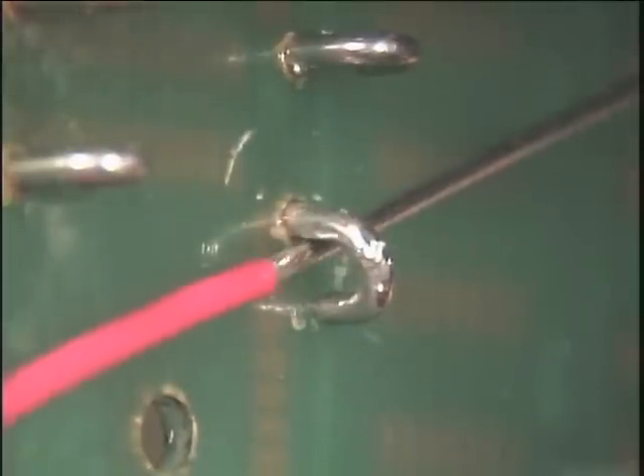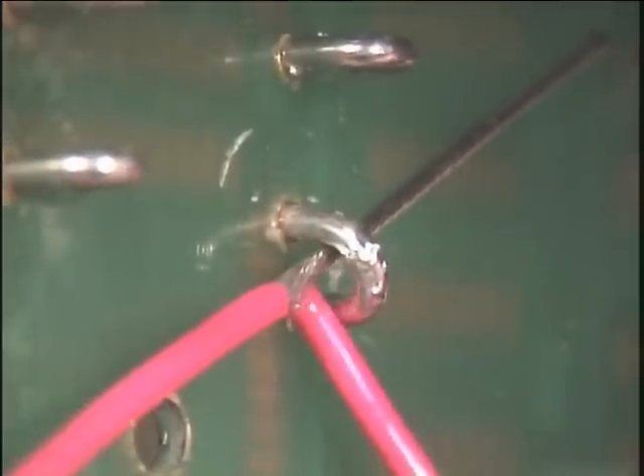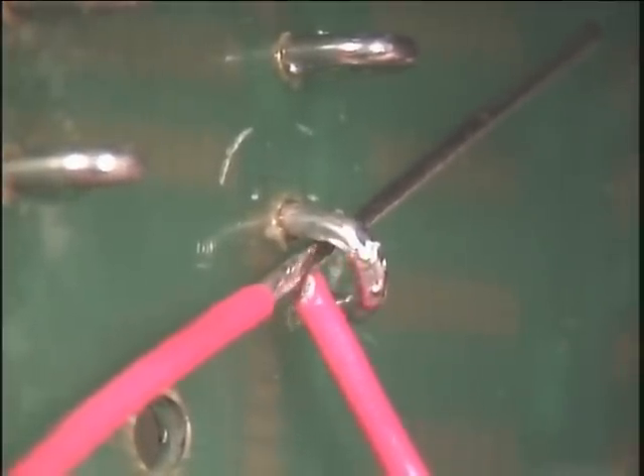Position the wire on the hook so that the insulation is approximately one wire diameter from where the soldered connection will begin.